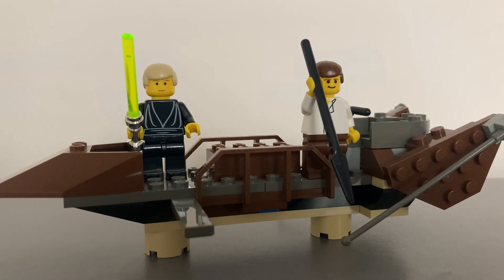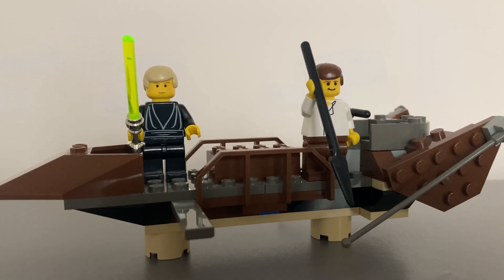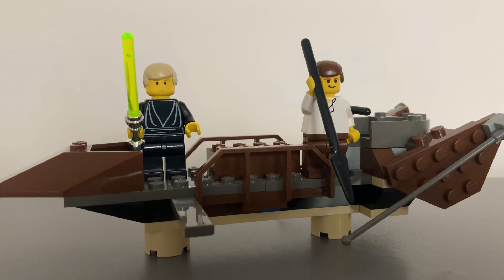If you can find it at a good price, don't hesitate to snap it up. The rare brown elements in the set alone, which make up the sides of the skiff, are worth the cost of investment.